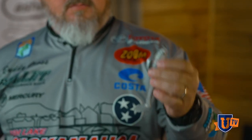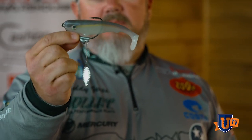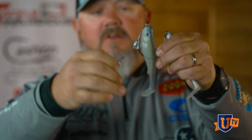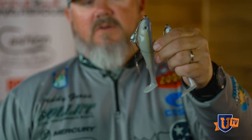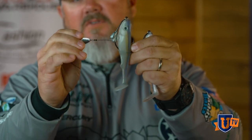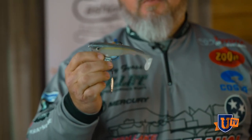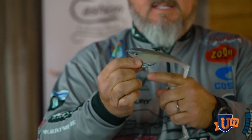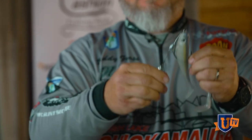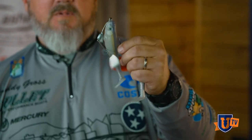This is the 8/0, three-eighths ounce Owner Flashy Swimmer — this has been my money bait for a long time. It's got a little spinner on the bottom on a wire that free-floats so it doesn't get in the way of anything, and it's actually detachable. You can take it off if you don't like the flashy part. If the water is super clear and the fish seem finicky, that flash can actually drive them away, so I'll take it off in really clean water. But if it's got any kind of stain to it at all, or if there's a shad spawn going on, man, that looks like two shad swimming together. That has been a great, great bait for me — a killer shad spawn bait.